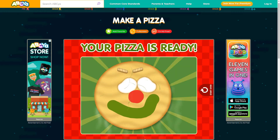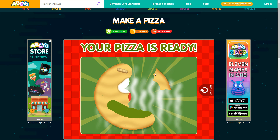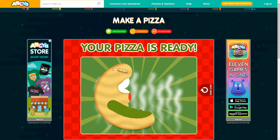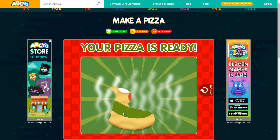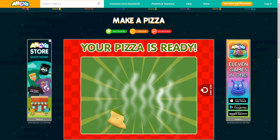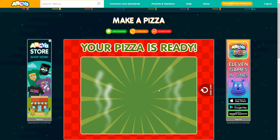Tap on the pizza to eat it. Excuse me. That was a delicious pizza.